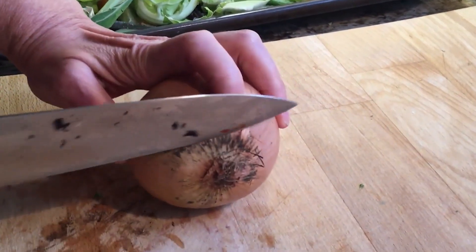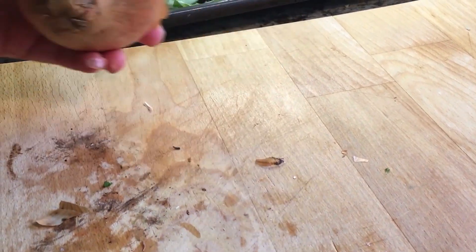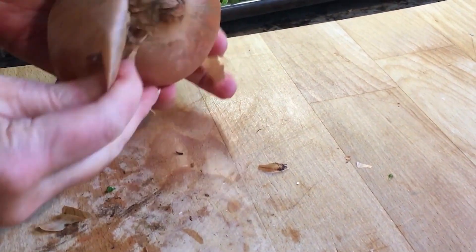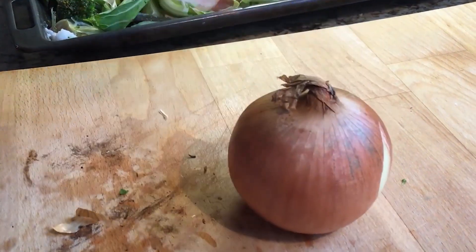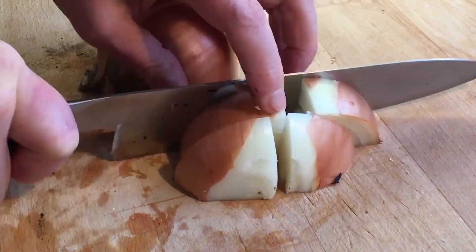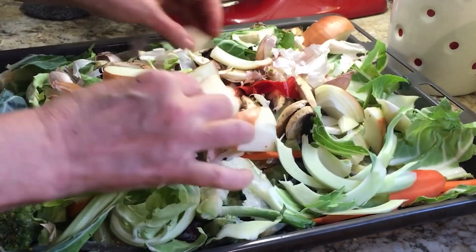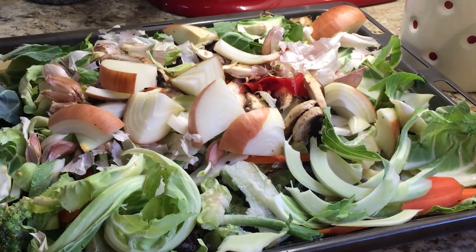I also add an onion. I only take off the root and outer skin that has been in contact with the soil. The rest can go in the pan. Any other raw veggies that you have left over can go in too.